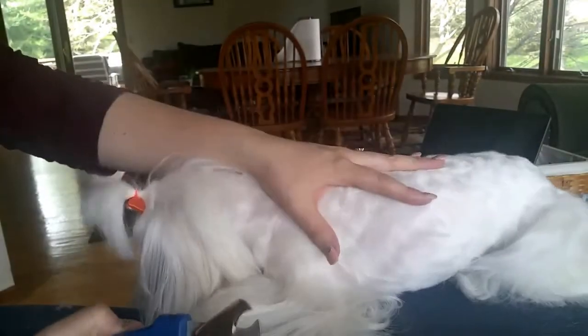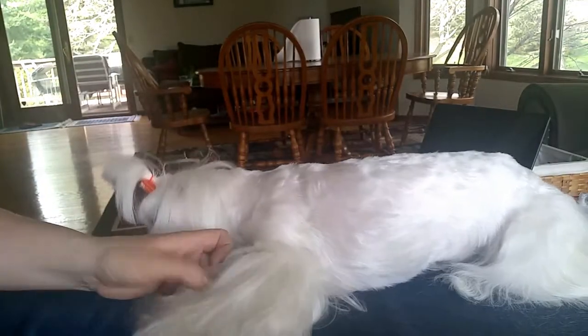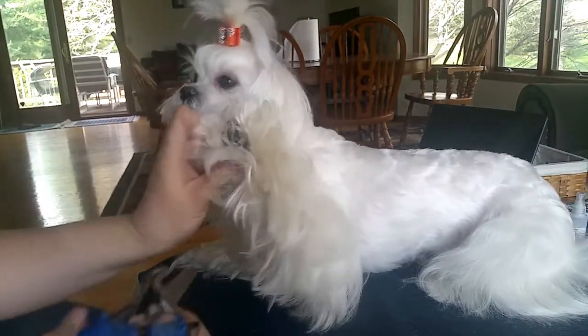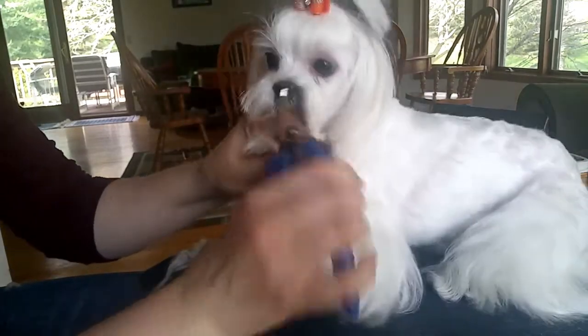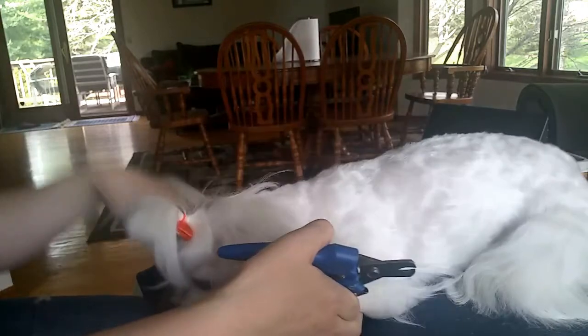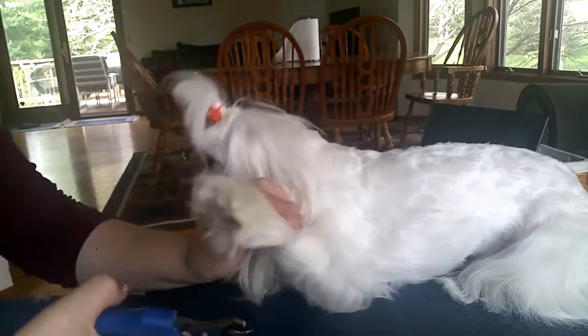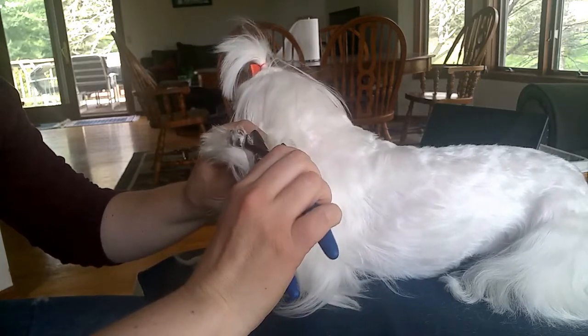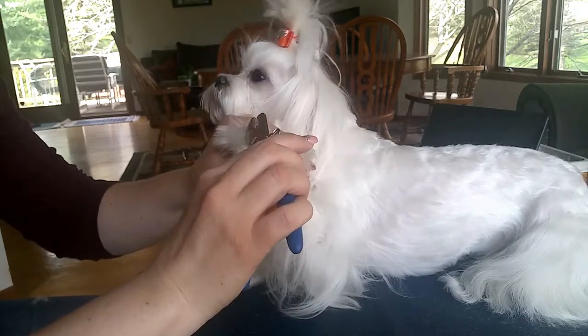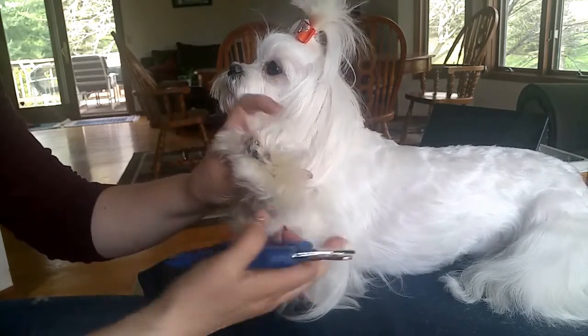Good girl, lay down. So you lay her down and then you can actually hold the paw up like this and trim the nails. Good girl. Like that — you just want to trim the very tips off.